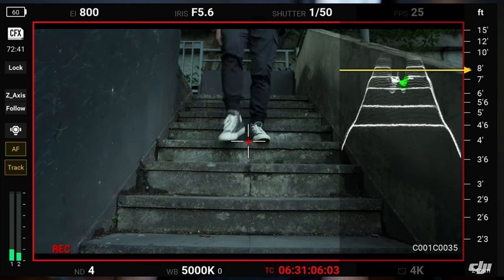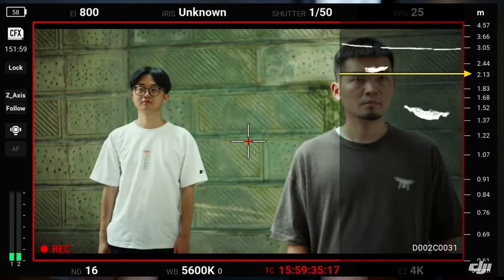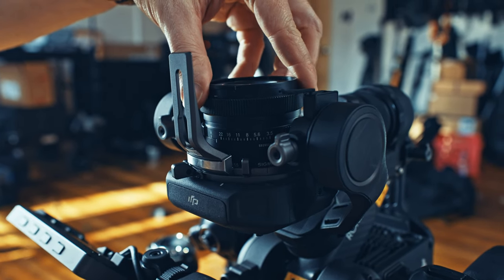Not only does it have pretty impressive autofocus, but it also has LiDAR, which gives you this amazing bat vision of the scene in front of you. You can either use the inbuilt autofocus or override it slightly to get the focus exactly where you want on the subject in front of your camera. It works really well with autofocus lenses and you can add a focus motor as well for cinema lenses. I use the Sigma E-mount Contemporary range and the images coming off this camera were as good as anything I've ever shot with a gimbal or Steadicam.